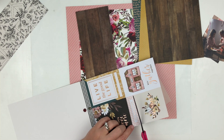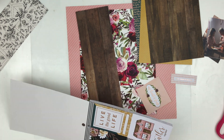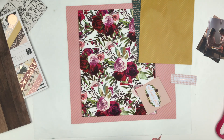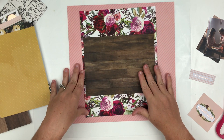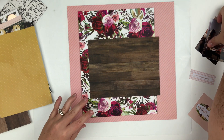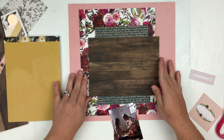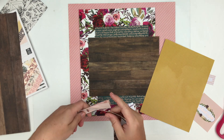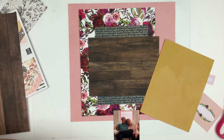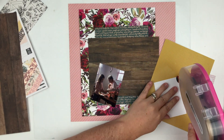I'm going to be using the Auburn Lane collection from Pink Paisley. I only have a couple pieces of paper — two 12x12 papers, which is this wood grain and then this pink that is the background — and I also have the 6x8 paper pad, and that's it from this collection. I just got a little bit of it at the scrapbook expo. They didn't have the ephemera or the stickers at the expo so I didn't get my hands on those.